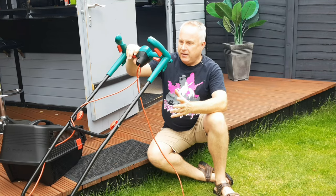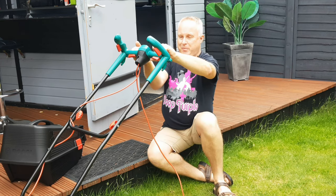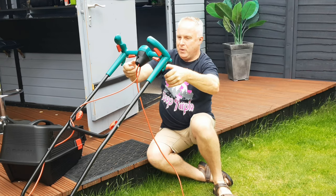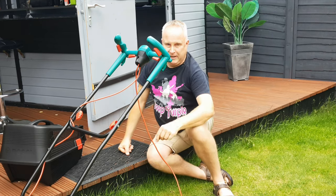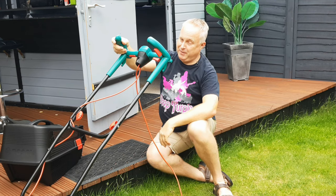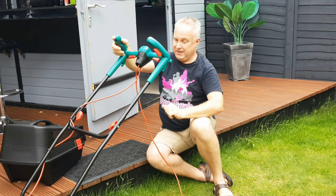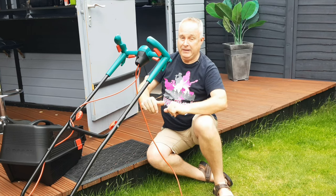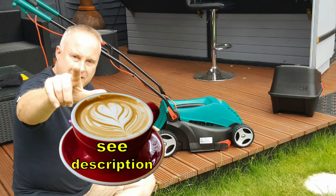Here's something of a correction: according to the instructions I've actually put this handle on wrong. The handle should be the other way up so that the ergonomic handles fall below the main handle rather than above — it would also mean the cable routes a little better. On the previous mower I had them this way up for six or seven years so I'm going to leave it like this, but you can try both ways if you like. If you got value from this video please consider supporting the channel, and I'll see you next time.